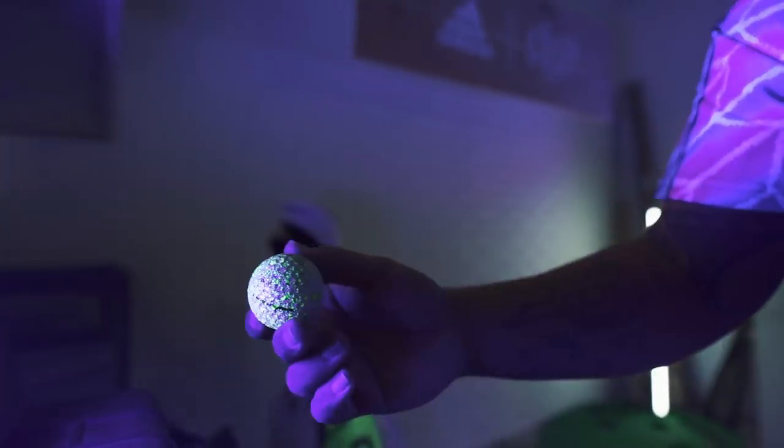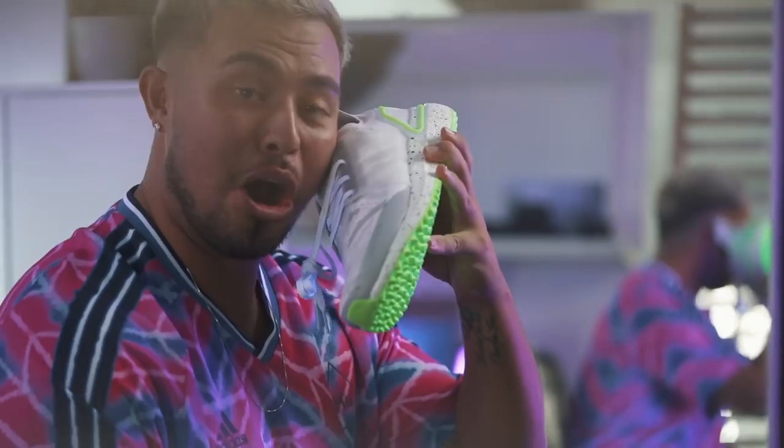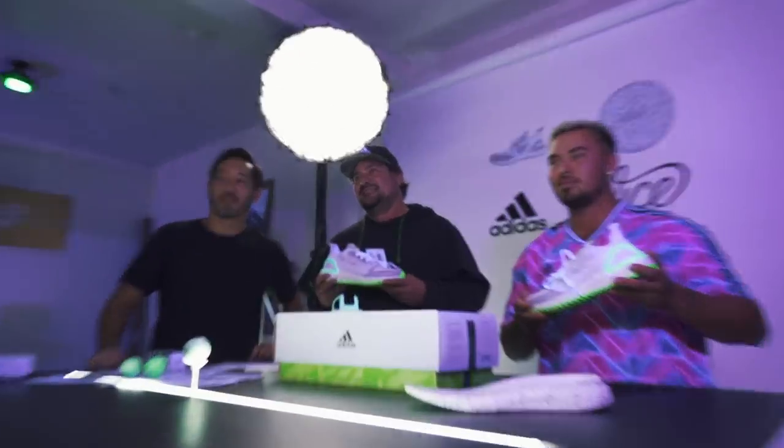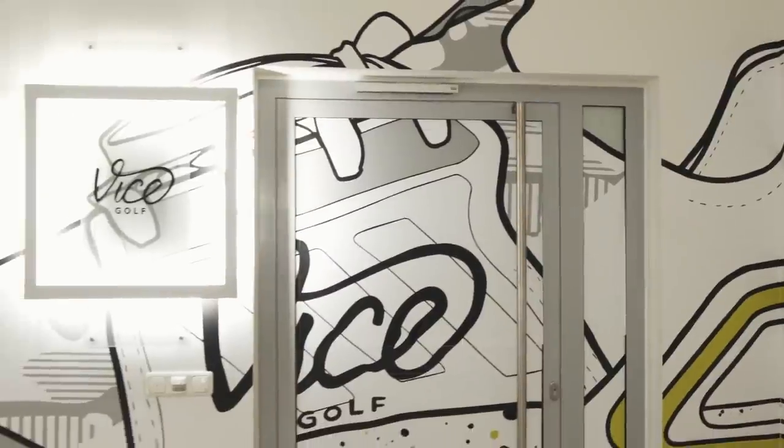These are awesome. Yeah, that's it, dude.